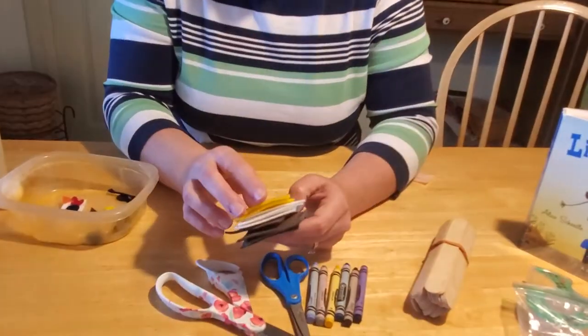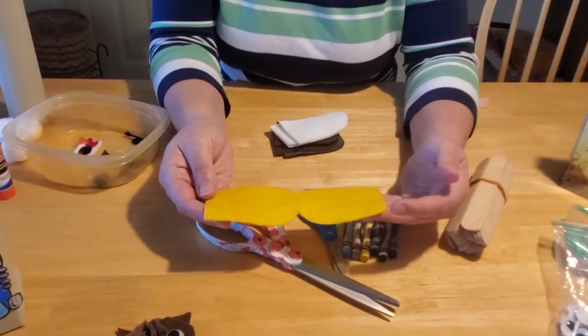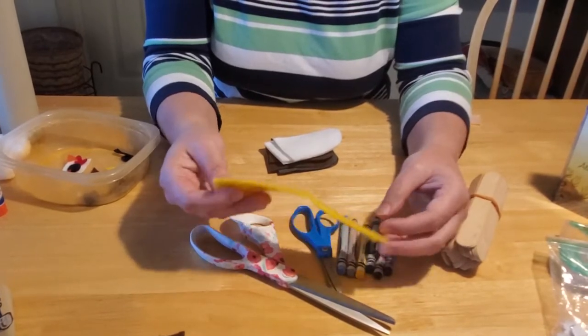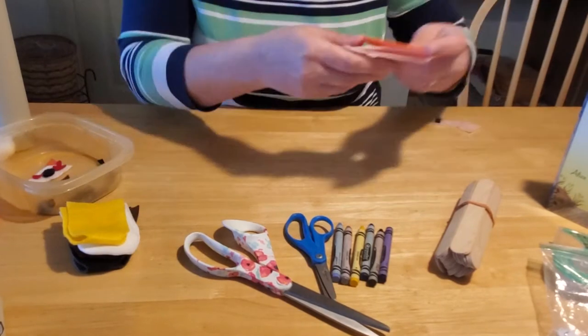You could make them out of construction paper, but again they won't last as long with intensive or long-term play. Your best bet is to use felt. I found a variety of colored felt in my craft supplies and cut off strips that were about six to seven inches long and about two to two-and-a-half inches wide. Then I made a template.